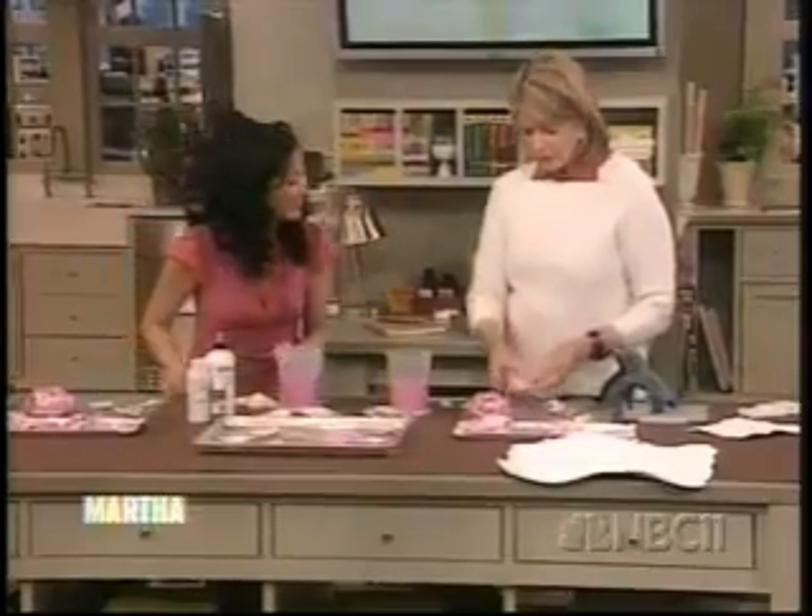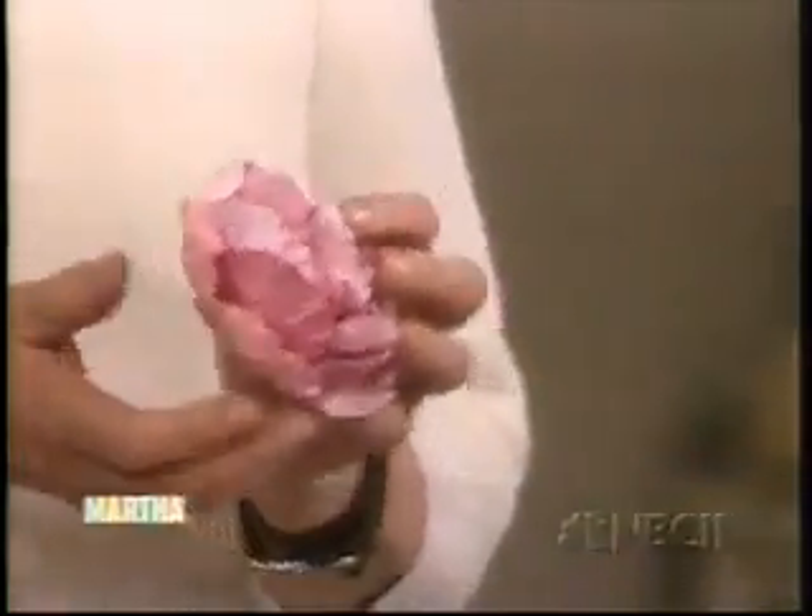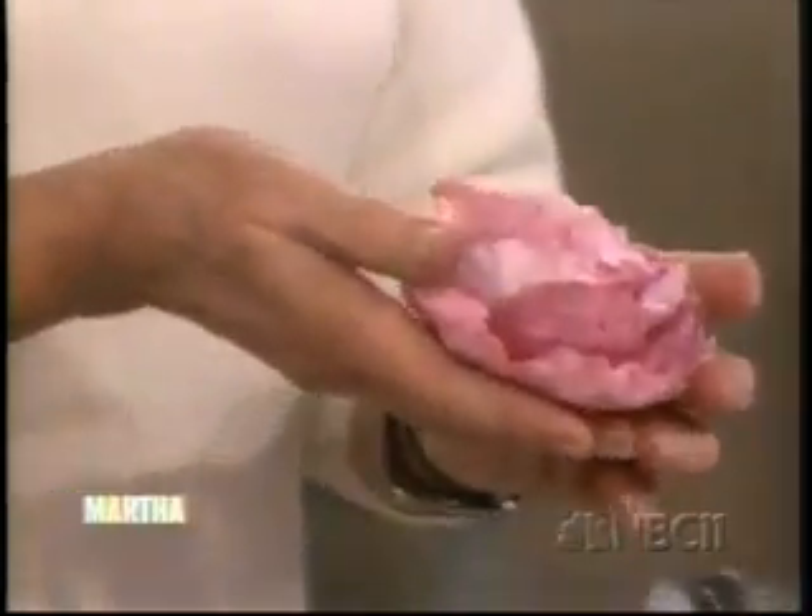Look at this and keep building up until you get to a flower that looks like that. And unbelievably beautiful.